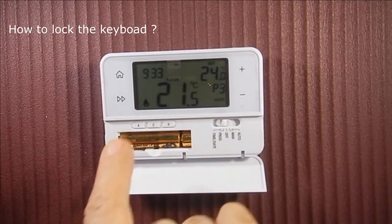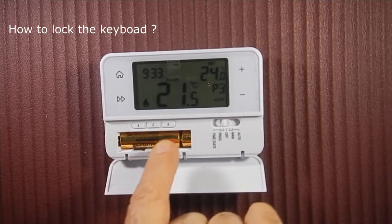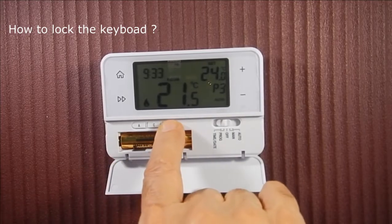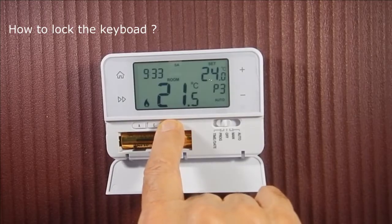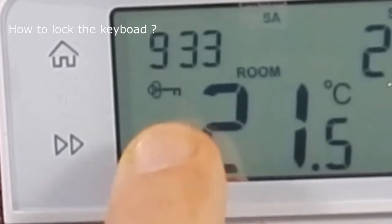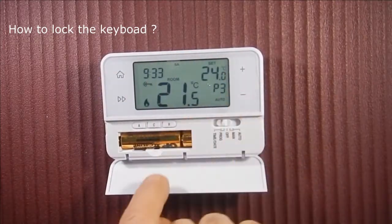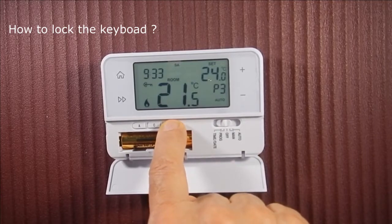How to lock the keyboard: press and hold the Edge button for 5 seconds to lock the keyboard. Press it again to unlock it.